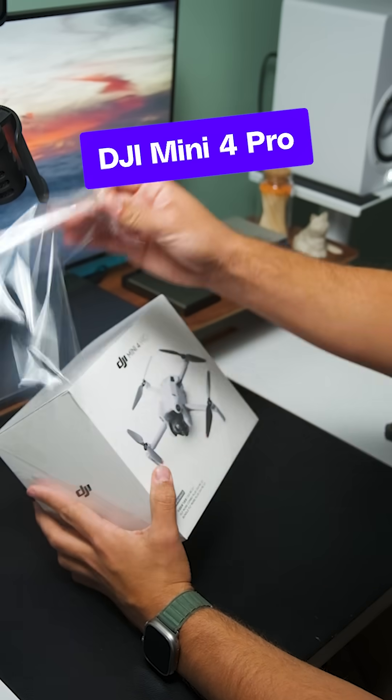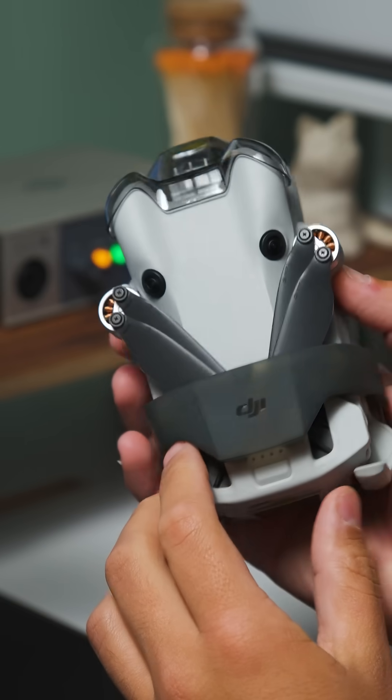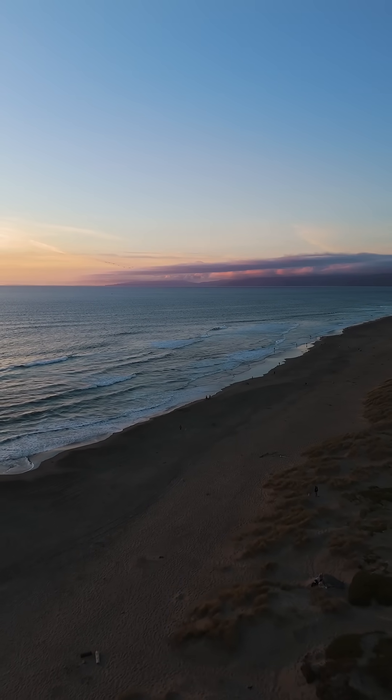Here's DJI's latest mini drone, the Mini 4 Pro. Let's look at what's new. The Mini 4 Pro looks almost identical to the 3 Pro except for this extra set of sensors. These sensors enable 360 degree obstacle avoidance.